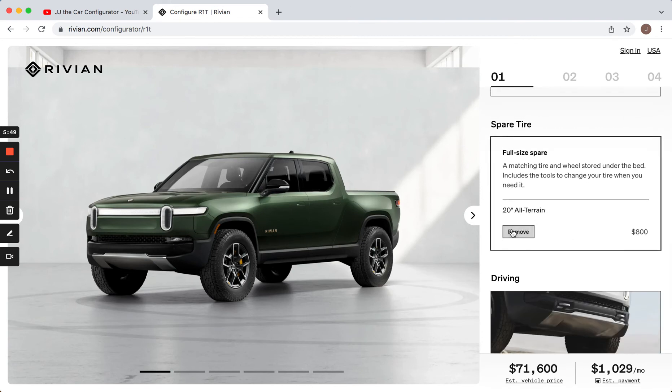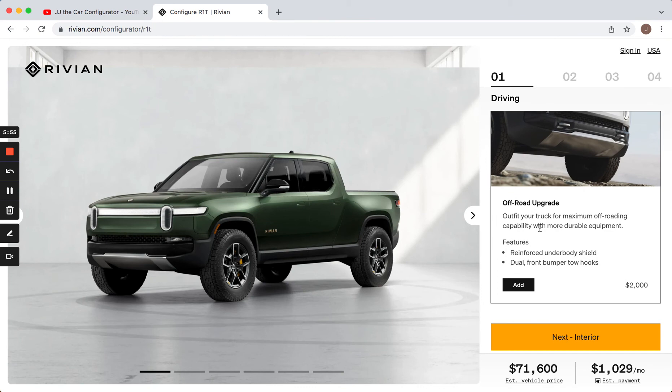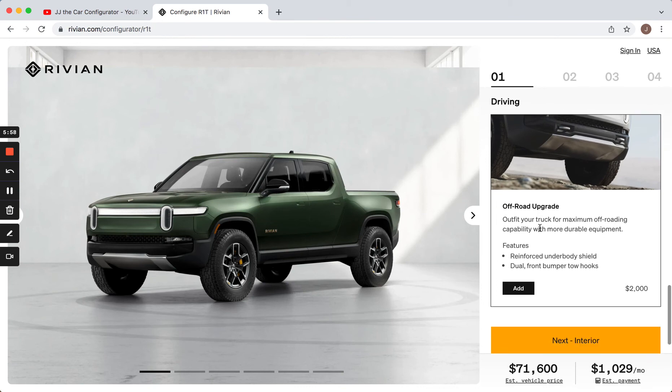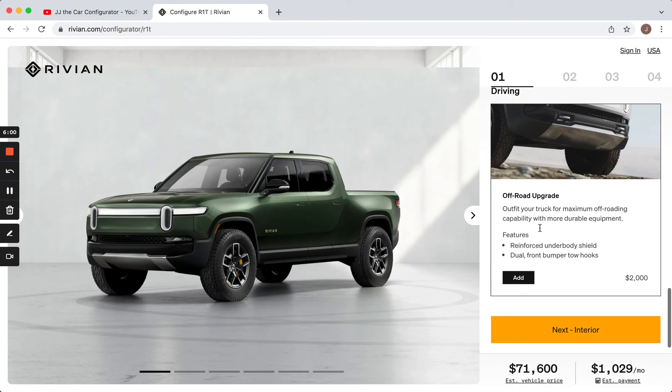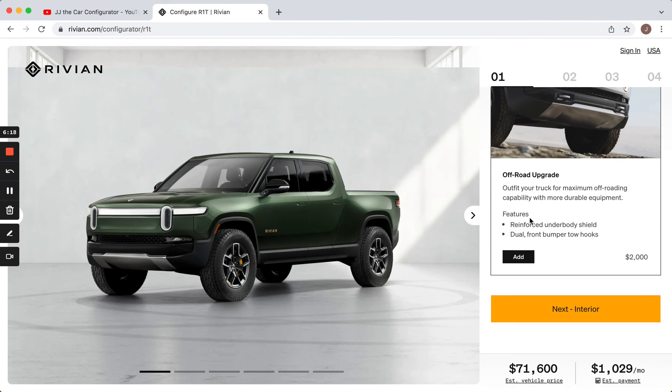A full-size spare is $800 — why wouldn't you get a full-size spare? That time that you need it, you'd have it. The off-road upgrade is $2,000 and it reinforces the underbody shield and adds dual front bumper tow hooks. I don't think I would be doing that much off-roading myself — I just more like the look, which is why I went with the nicer wheels and tires. That's all I'd really do to the truck on the exterior.